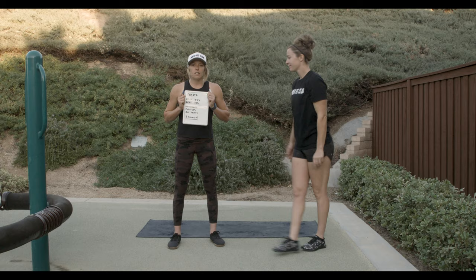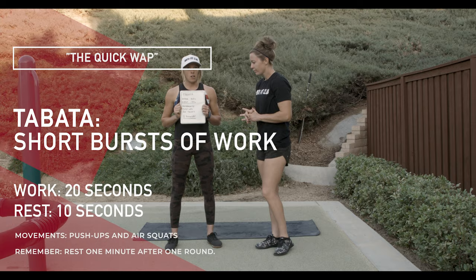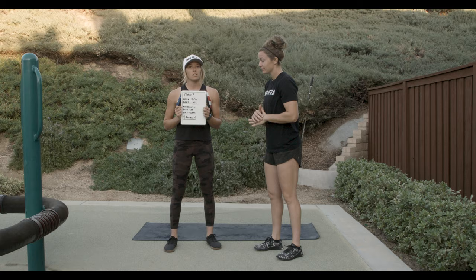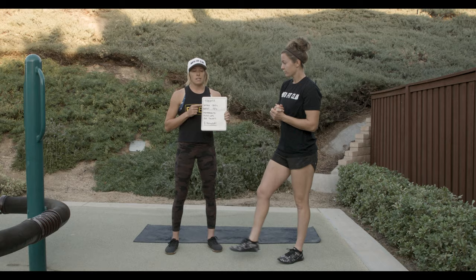This is called Tabata. The point is the workout is pretty short, but it's really good cardio, especially if you only have like five minutes of your day. Fun fact: the average person spends almost five hours a day on their phone. So if you can spare five minutes doing this, it's going to be a really good sweat and absolutely get your heart rate up. We like using the SmartWOD Timer app, which we have linked in the description below.